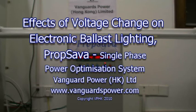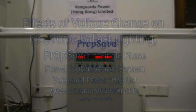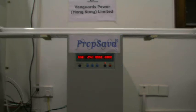In today's demonstration we're going to see the effect of voltage reduction on electronic ballast fluorescent lights. We have four new units here today, each rated at 36 watts per 230 volts, each running on the latest electronic ballast. Many people believe that the reduction in voltage does not affect these types of electronic ballast fluorescent lights. This demonstration is going to provide evidence that shows it actually does produce significant savings.